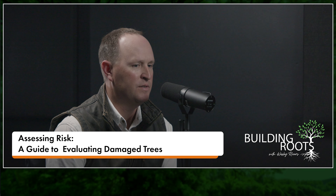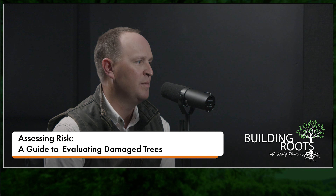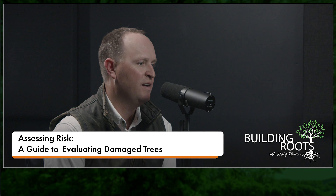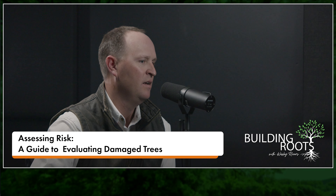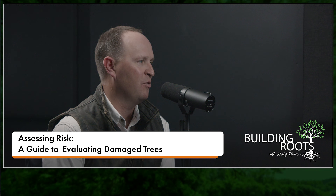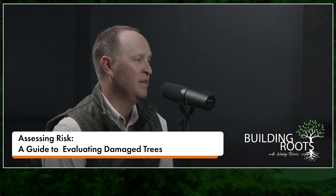It's really important to keep landscape maintenance equipment away from trees. Once you have those wounds repetitively made in the same spot by that mower blade spinning parallel to the ground, it just shaves the tops of those roots off and then you get decay in there.